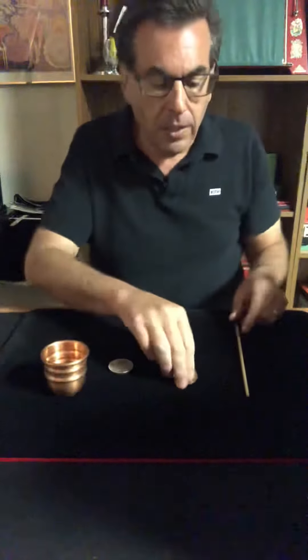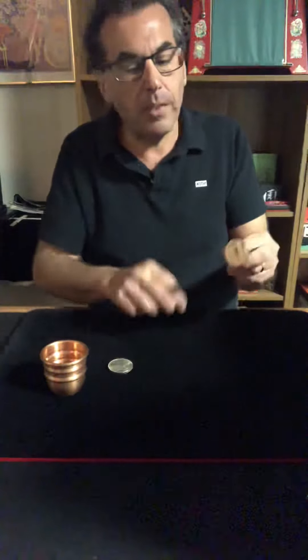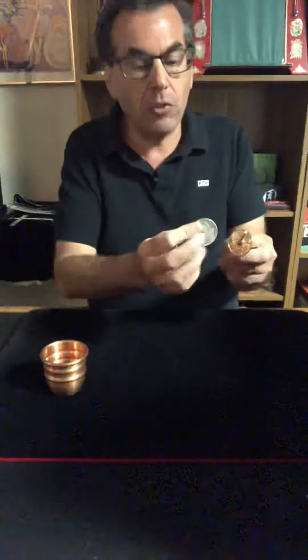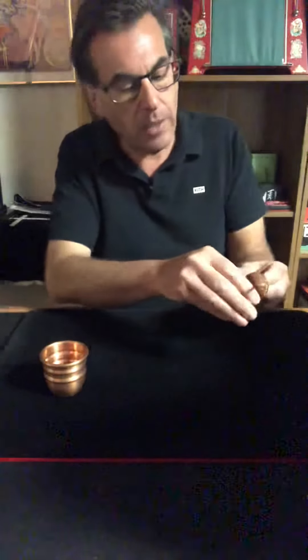Thanks very much — try to keep your applause down. Now I thought we'd use the chopstick: place the copper Chinese coin onto the chopstick where it cannot escape, and try to get it this time to switch places with the silver dollar, which will be inside the cup — just like that.